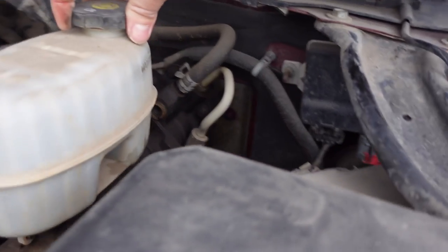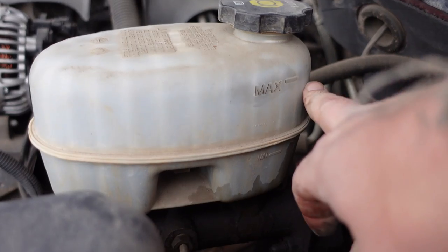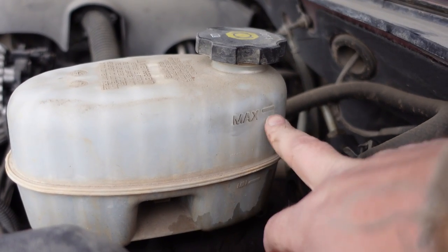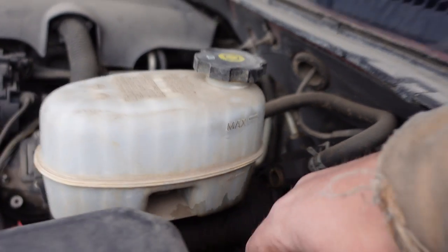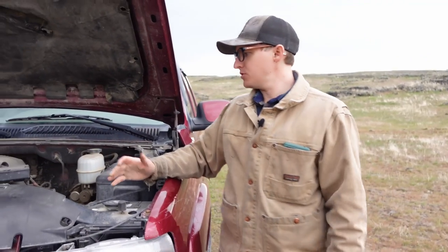The next one is brake fluid — right here it'll say max level. We are very full, we're good. There's a max and minimum marker for your brake fluid. As your brake pads wear down you go through fluid, which is why it's usually lower. You should also check for leaks as you're checking the fluids.